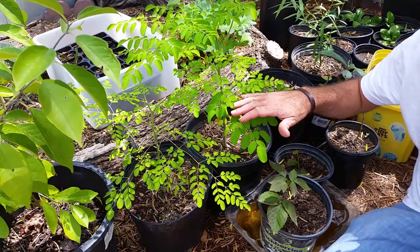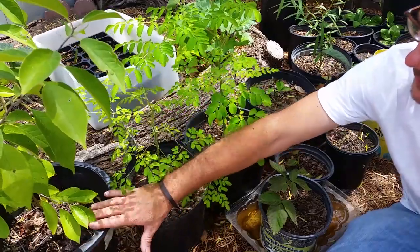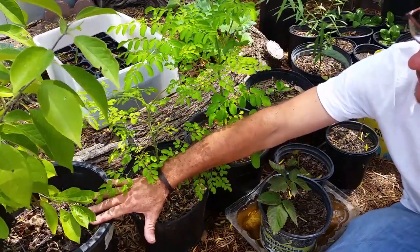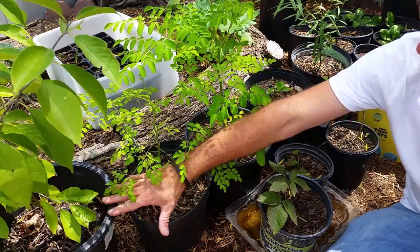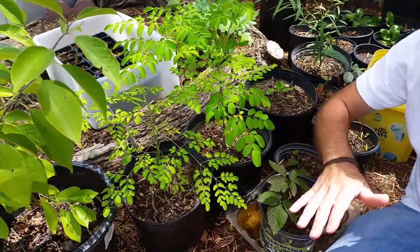We'll start over on this side. This is a tree that was given to me — it's an Osage orange. I didn't propagate it. This was given to me as a small tree and I'm just growing it up and then eventually changing pots to make it larger here in the nursery corner, and then once I find a place on the property, we'll put it in the ground.